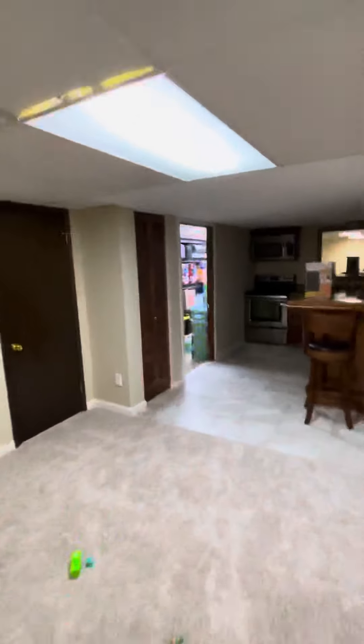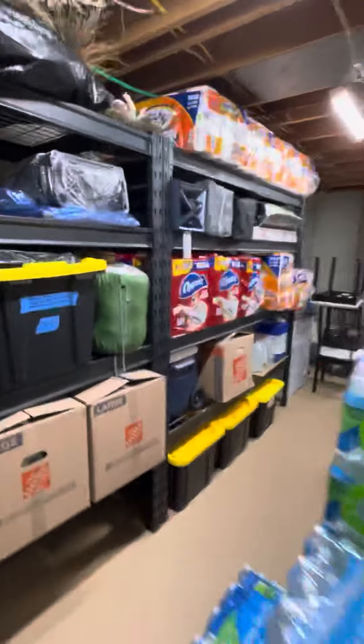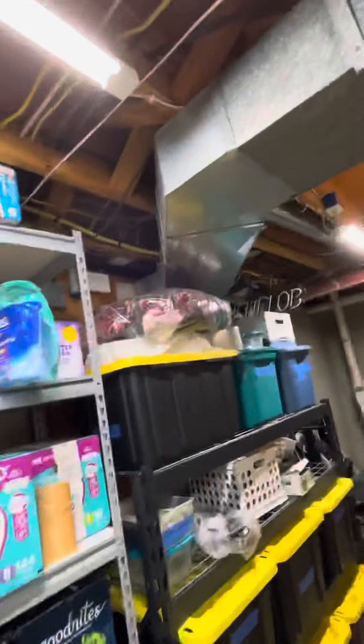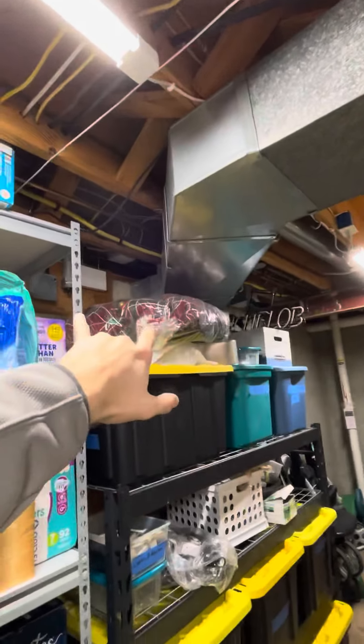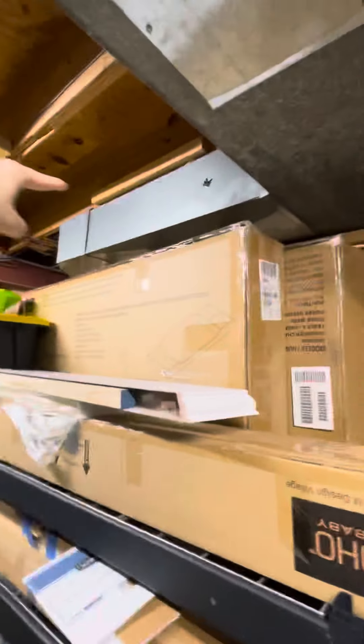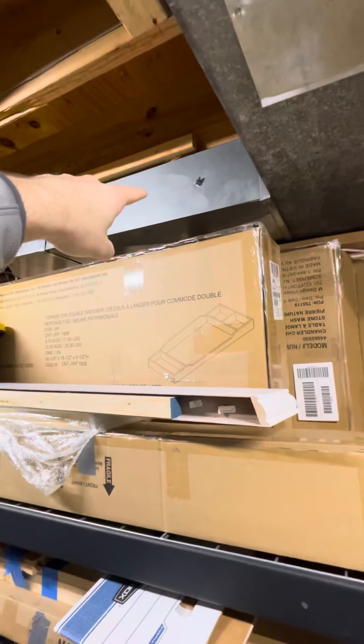And then we'll need two more dampers that come down over here. This is what powers those six vents on this side of the house, so we're going to do a damper right in here. And then that controls some more ductwork for the basement as well.